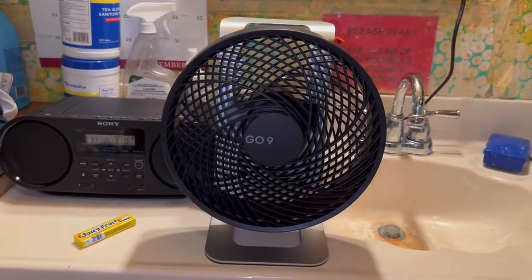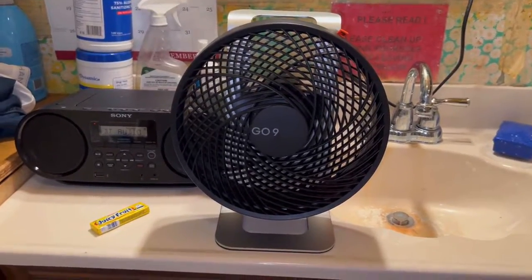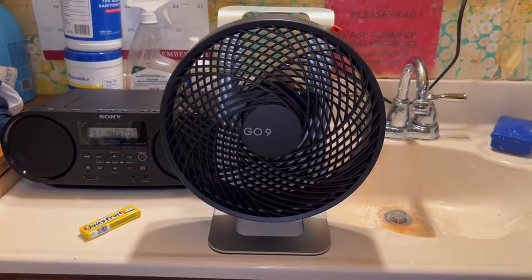Thanks for watching. I'm not going to turn it off — it's kind of warm in here and I'm trying to circulate the air. Thanks for watching, I'm out.